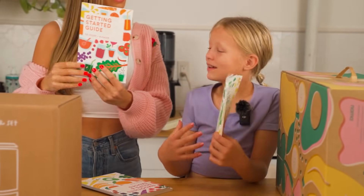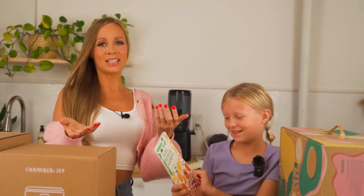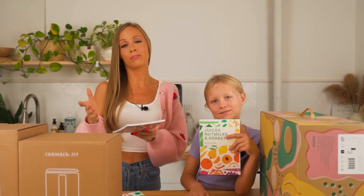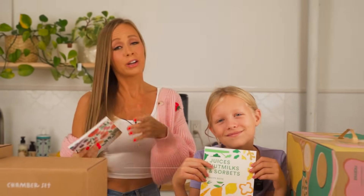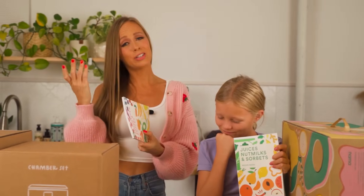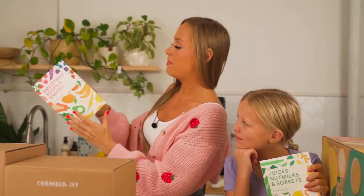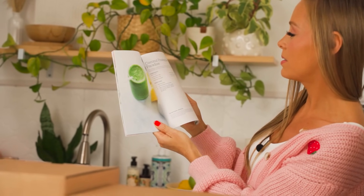This comes with the getting started guide and a juices, nuts and sorbets recipe book. Not only do you get this, you also get a blending 101 and juicing 101 course. Those will be available for sale on the Nama site, but you get those included. They're really going above and beyond. You also get a five-day meal plan and a 14-day meal plan to eat more plant-based things, created by a chef. The courses are video courses with a professional nutritionist. Coconut pineapple paradise - everything looks really good.